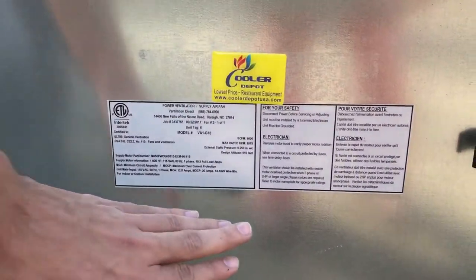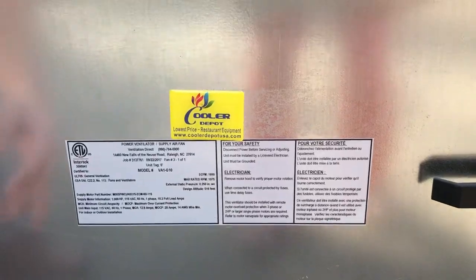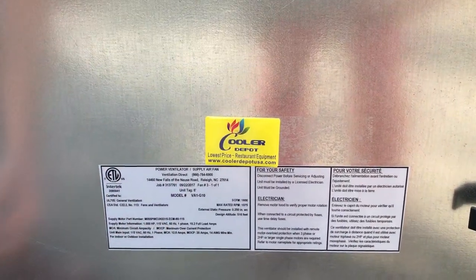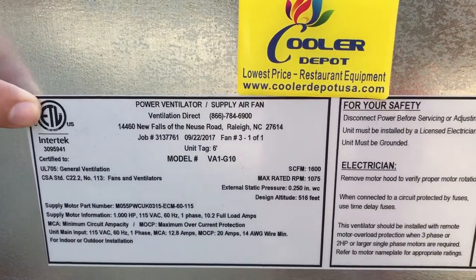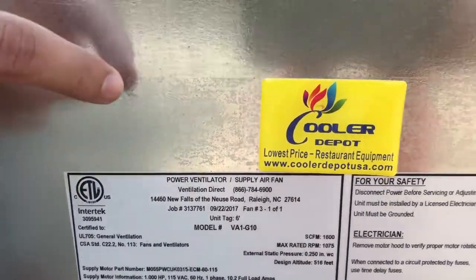You can see the label right here, all the information is right there. You got the model, you got all your information right there. You got the label right here for ETL. Our brand is going to be called Cooler Depot, our own brand.